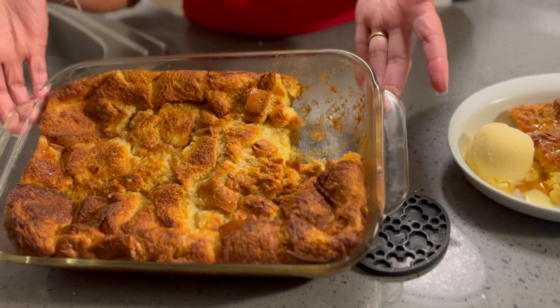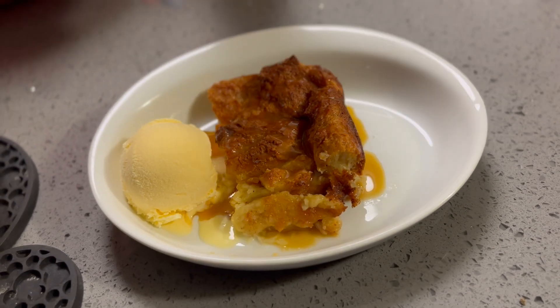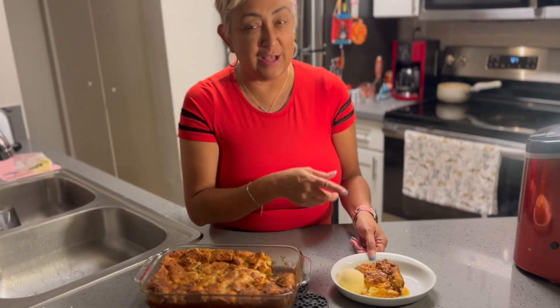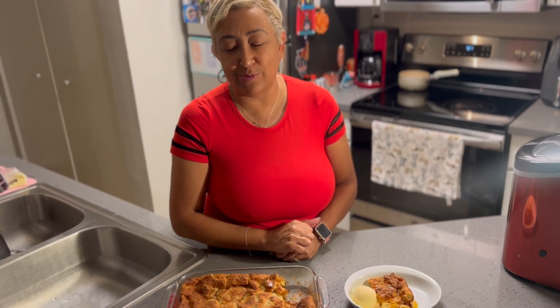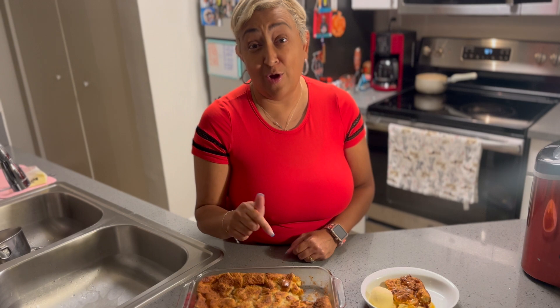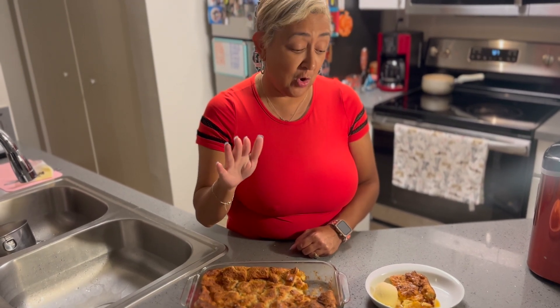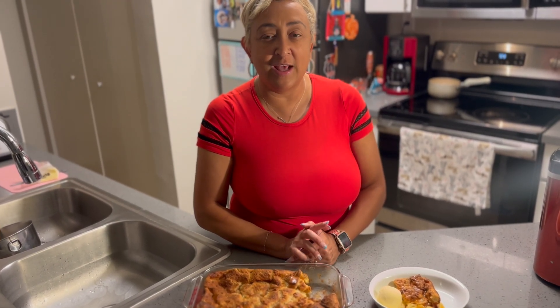Our soulful brioche bread pudding is all done — golden brown, nice and sweet. I topped it with a little caramel and put a little ice cream on the side. Decorate yours however you like, or eat it plain. Most people ask why I didn't put raisins in — well, Lisa doesn't like raisins, so I didn't put them in. If you want raisins, go ahead. As always, have a great night, and thanks for watching. Like and subscribe and leave comments if you want to see anything else.